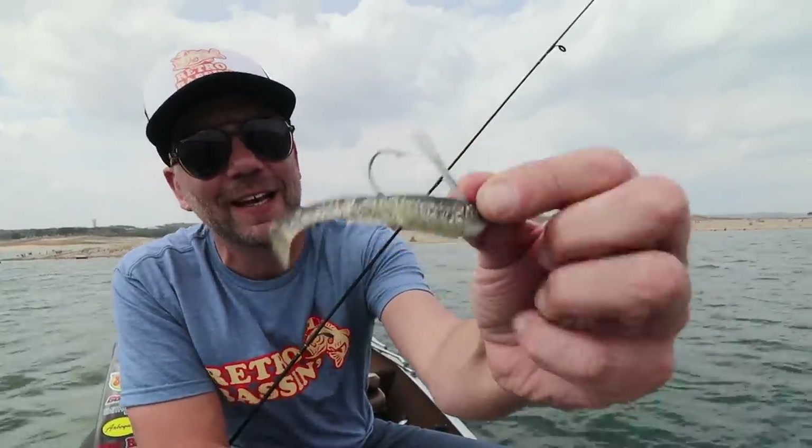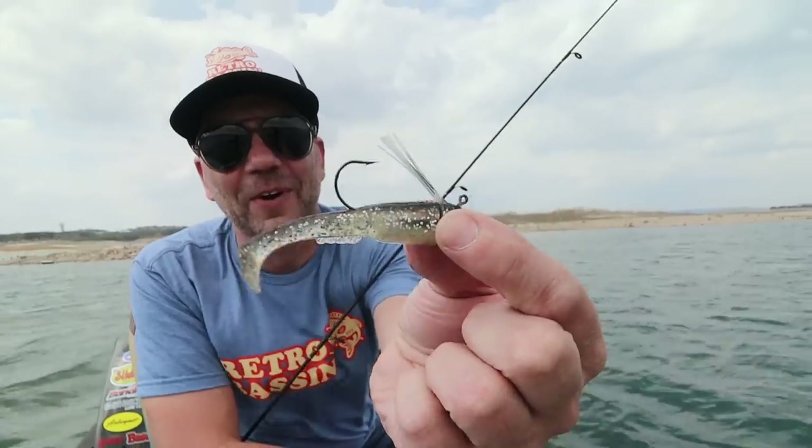I don't know if my luck has run out, but unfortunately my time has, so we're going to head back to the studio and take a closer look at this bait — the Lunker Lure Rattleback Minnow Head Jig. That was a blast catching some little largemouth and white bass on it. That first fish I lost was definitely the big one of the day, but I'm glad we at least got a few fish on camera for you guys with this little bait.